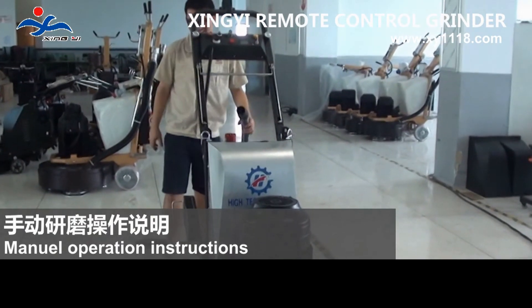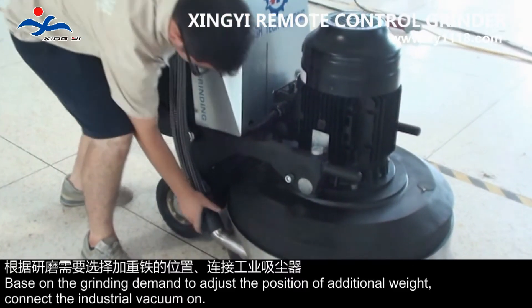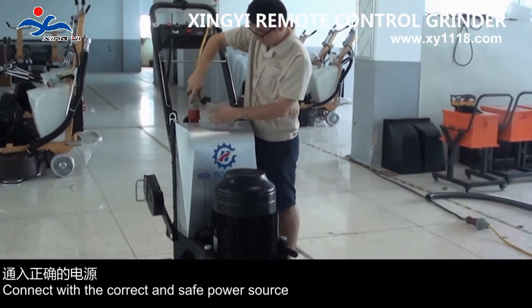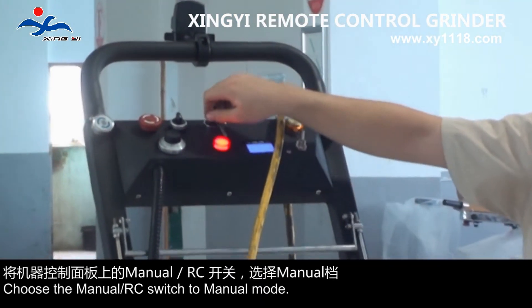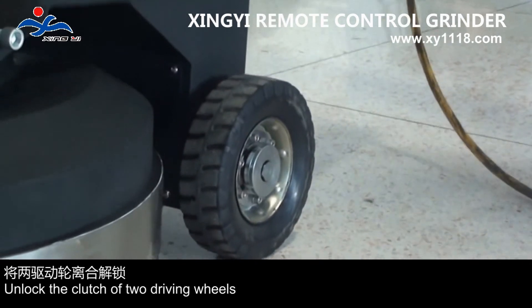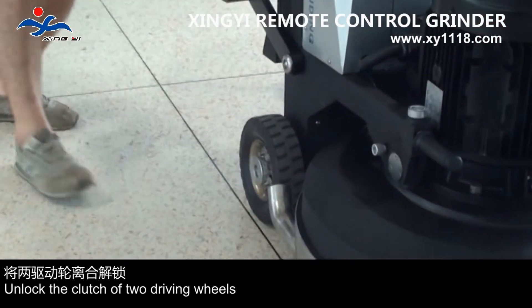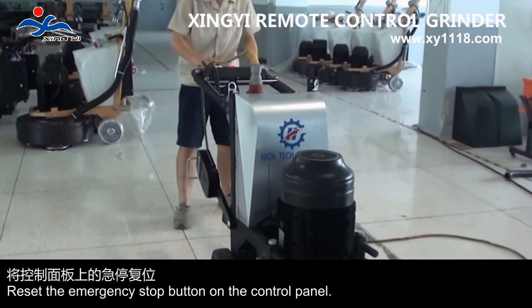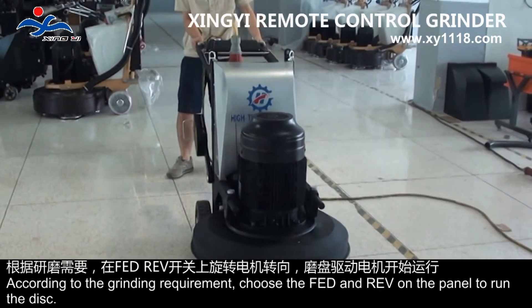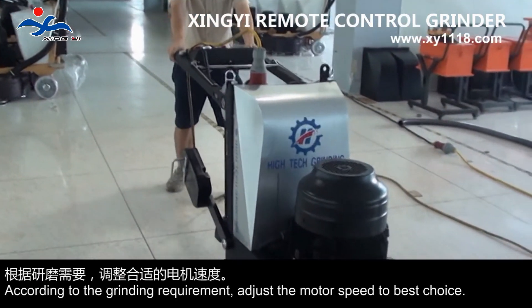Manual operation instructions: based on the grinding demand, adjust the position of additional weight and connect the industrial vacuum. Connect with the correct and safe power source. Choose the manual or remote control switch to manual mode. Unlock the clutch of the two driving wheels. Reset the emergency stop button on the control panel. According to the grinding requirement, choose the fit and rev on the panel to run the disk. Adjust the motor speed to the best setting.